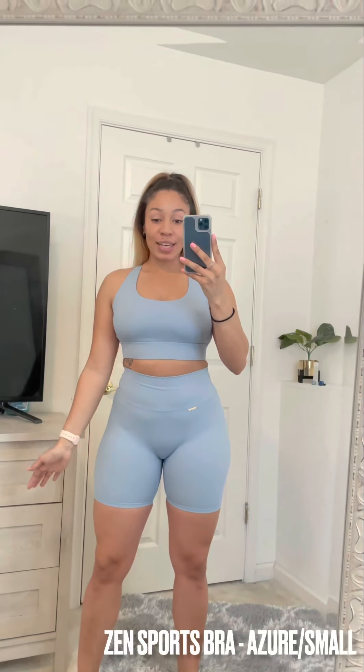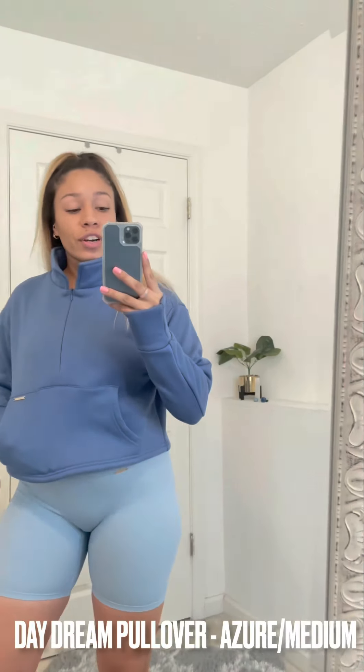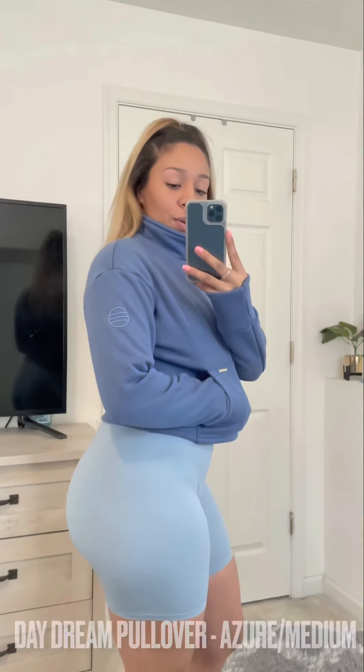I did an outfit change — now I'm in the Renew Shorts and the Zen Sports Bra in the blue color. Same gold plate, same cross back, super supportive. I love how buttery and soft all of them are, and there's no seam or camel toe. This color is giving me such summer and spring vibes! We also have the Daydream Pullover in blue as well — it matches perfectly with the light blue shorts.